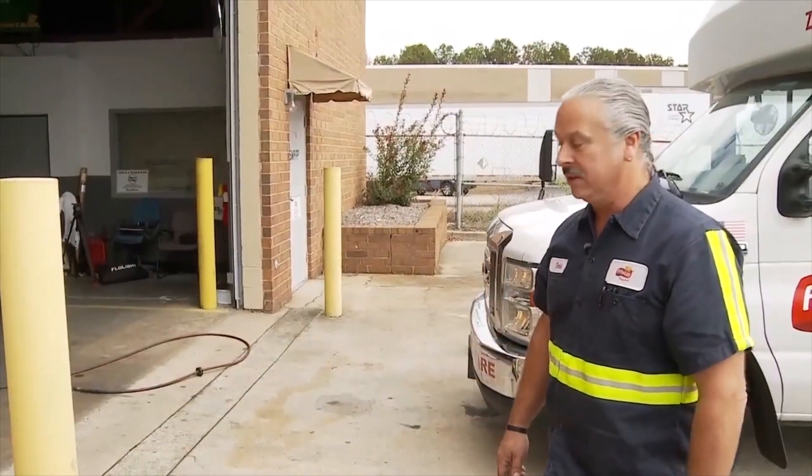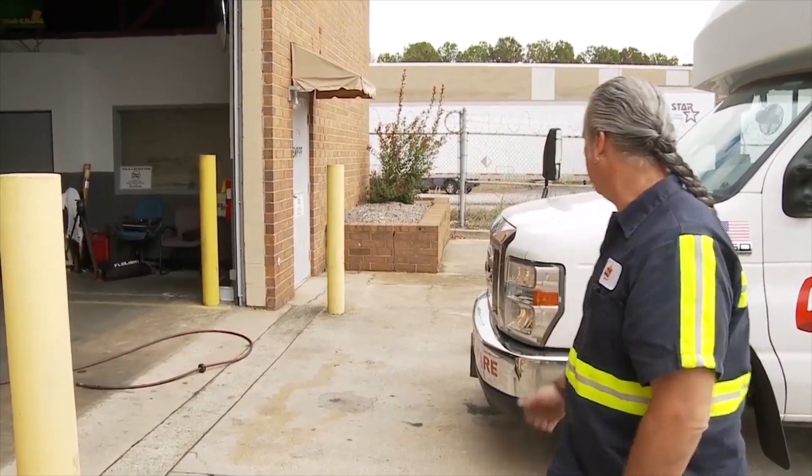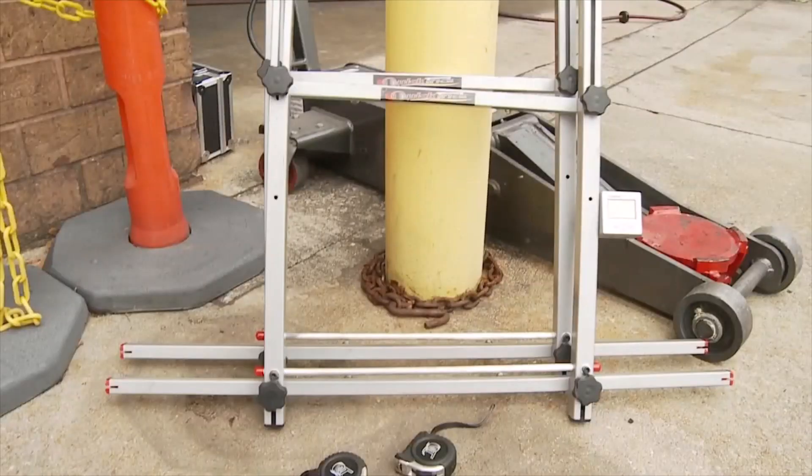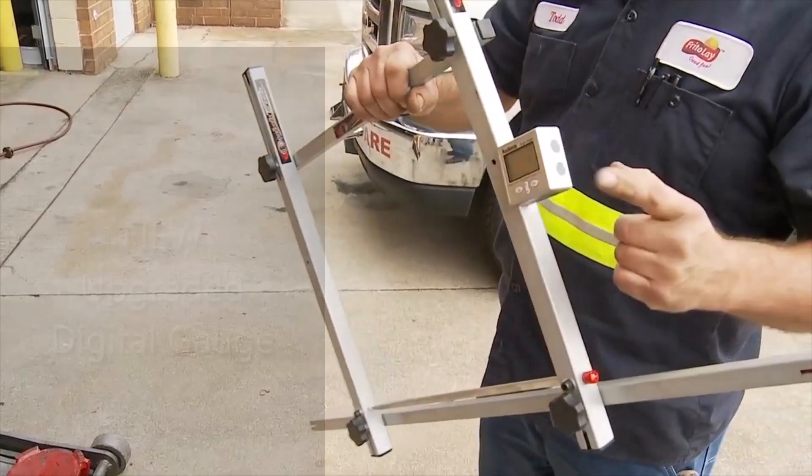Today we're going to do an alignment using the Quick Trip alignment setup. We're going to be lining this E350. The kit comes with two heads, some tape measures, and a digital angle gauge.